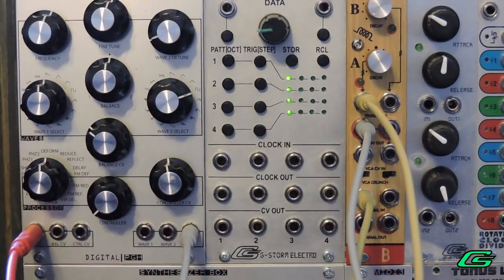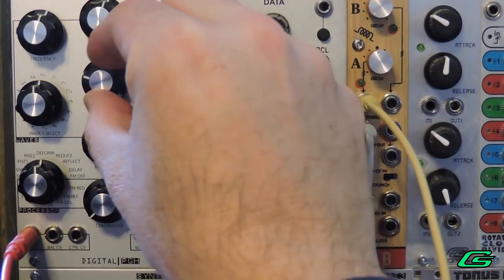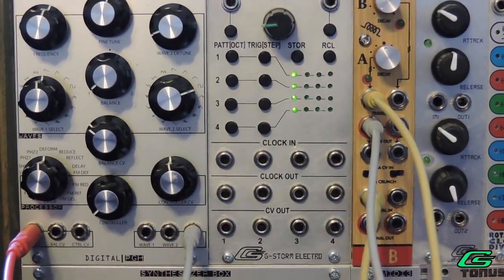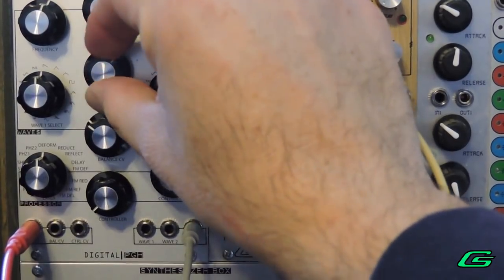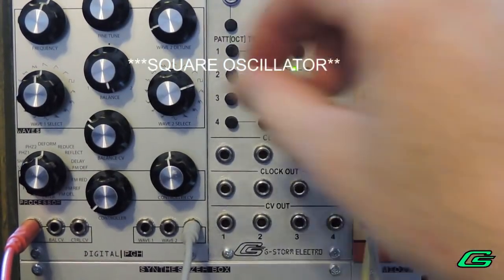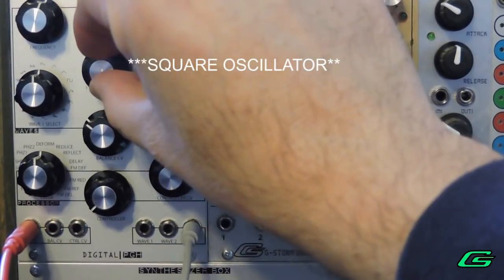My other sound source is a DNA Symbiotic Waves. Let me turn on just the Symbiotic Waves sawtooth and a sub oscillator, and I've got some detune going between those.